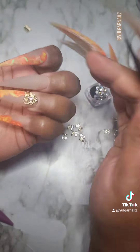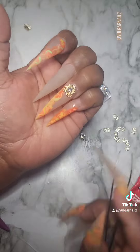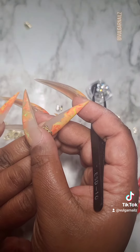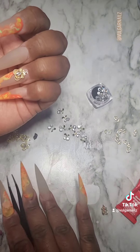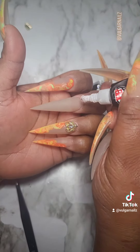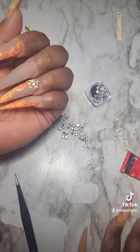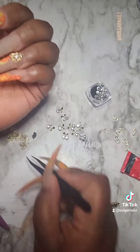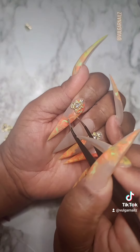That's my JB Weld glue — I use this for all of my big charms. After I let these dry, I'll go back over it with another coat of the matte or shiny gel around the sides of the charm, because I don't want anything pulling folks' hair out. It really just seals them in there.